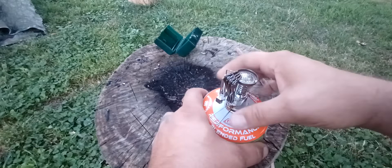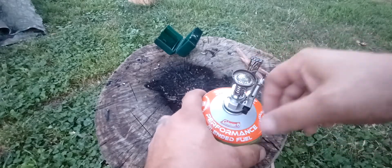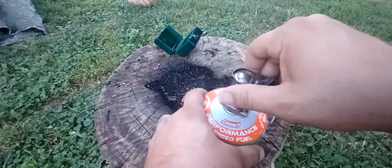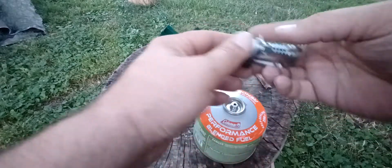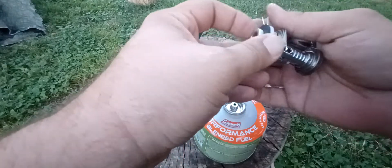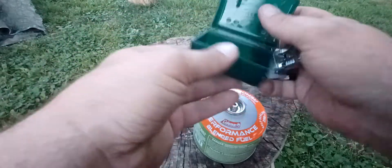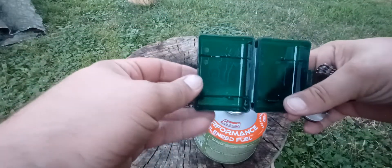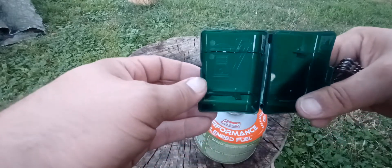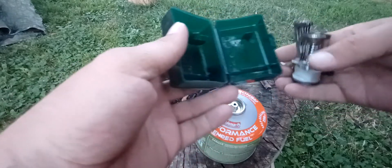What I like most about it is the case. It cools down really quick. It does have a little label — there we go — that tells you basically how to put it back in there.